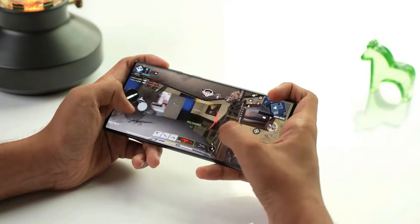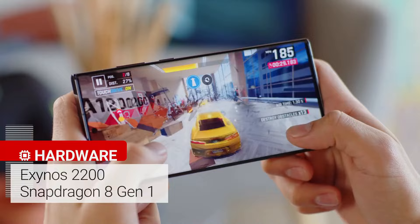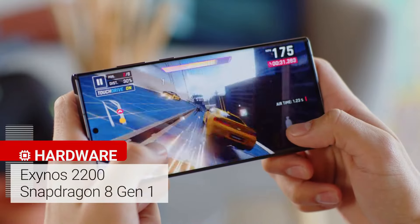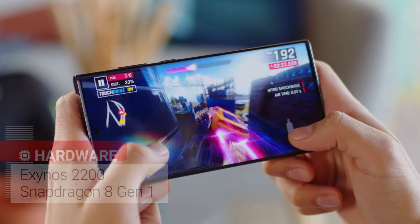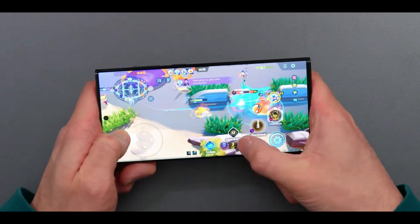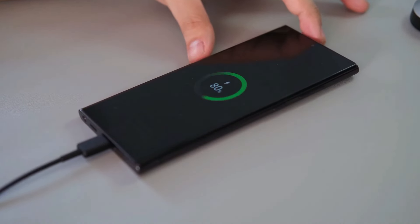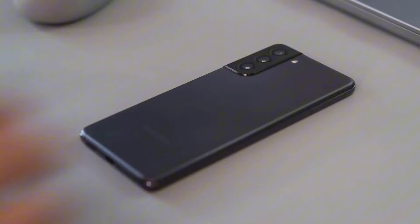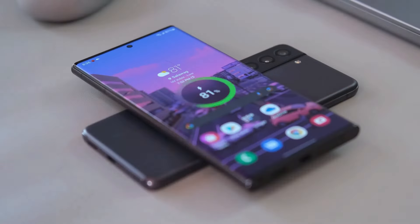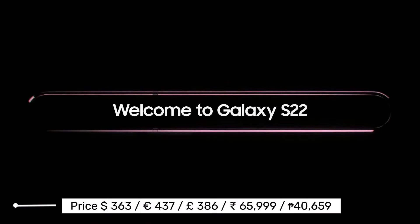Performance-wise, the Samsung Galaxy S22 Ultra's Qualcomm Snapdragon 8 Gen 1 processor performs amazingly — we couldn't find a single app that was running slow. This is also a gorgeous and quite powerful gaming phone. It comes with a 5,000mAh battery with 25W fast charge, 15W wireless charge, and 4.5W reverse wireless charge support, and will easily last a full day of usage.